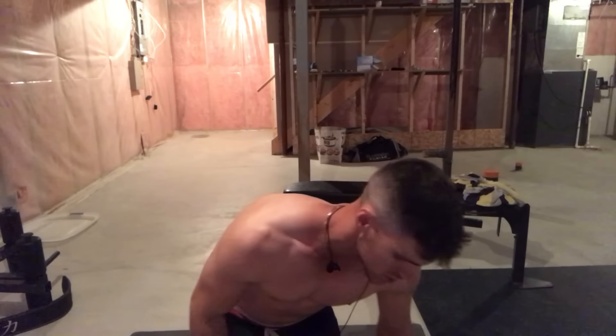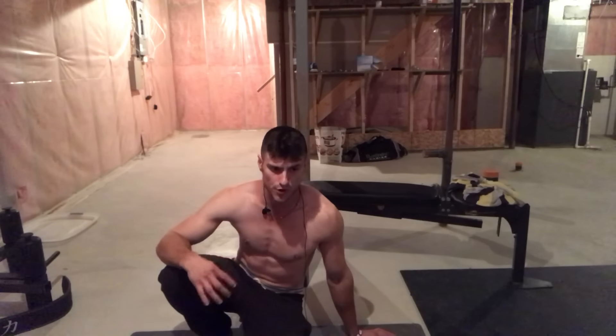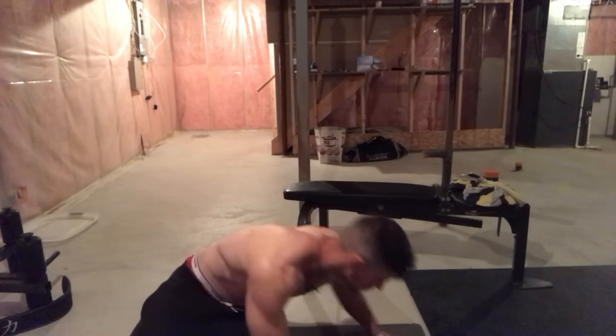The next exercise is the side plank knee crunch, which works your internal and external obliques. Most people don't care about their obliques — I was the same way for a while. You need to work your obliques to get a full six-pack and look shredded from the side.